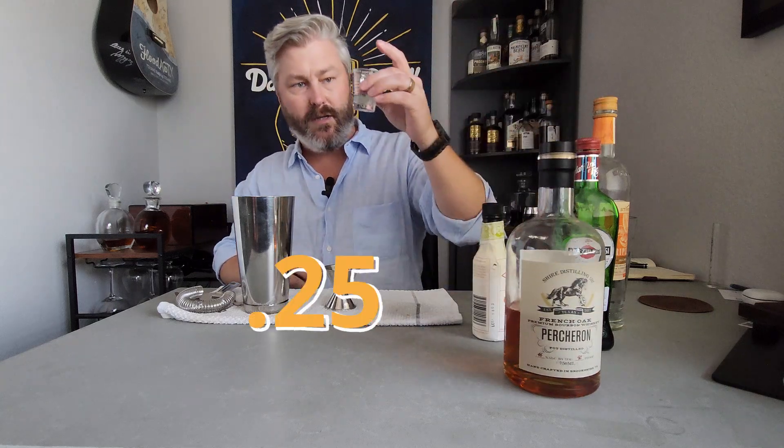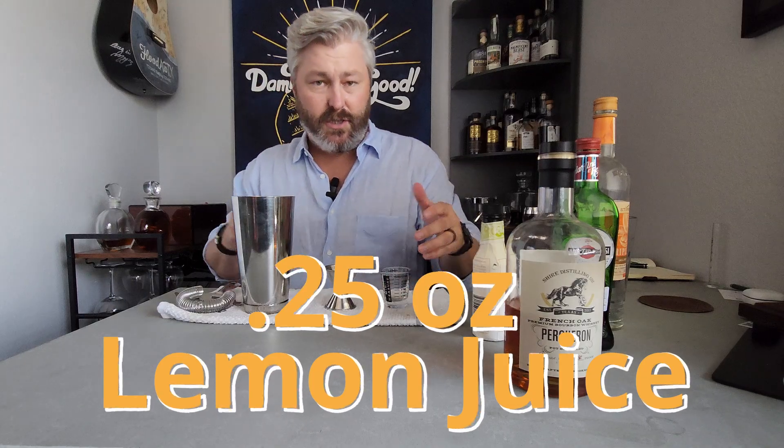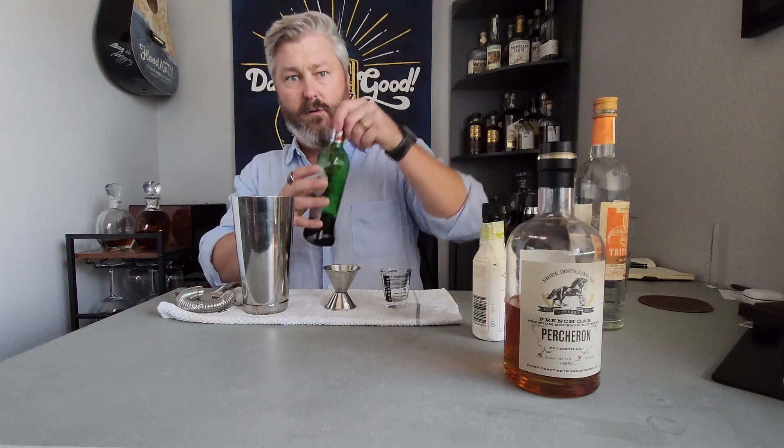Then we're going to use a quarter ounce of lemon juice. Again, I think the original recipe calls for more than that, but I find it to be very overpowering.